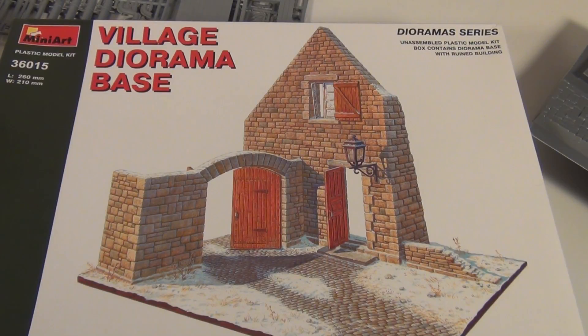And there you have it, guys. I just thought if some people hadn't seen one of these mini diorama bases up close, this is a nice one to show you. I hope you enjoyed the video, thanks for watching, happy modelling, and I'll catch you later.